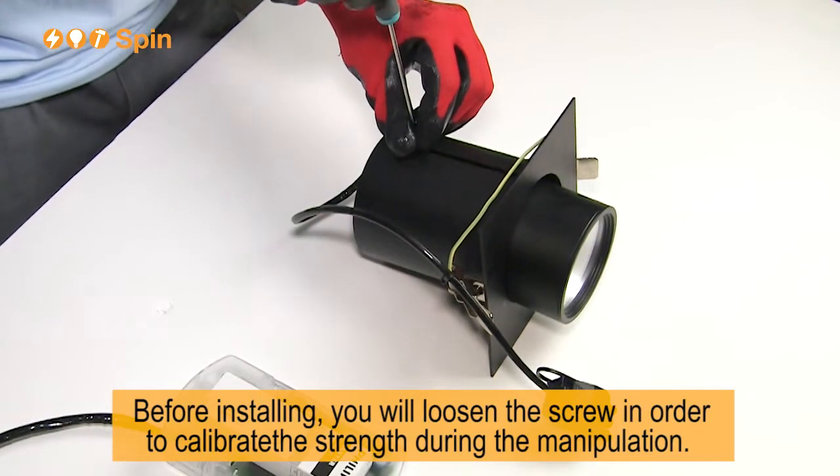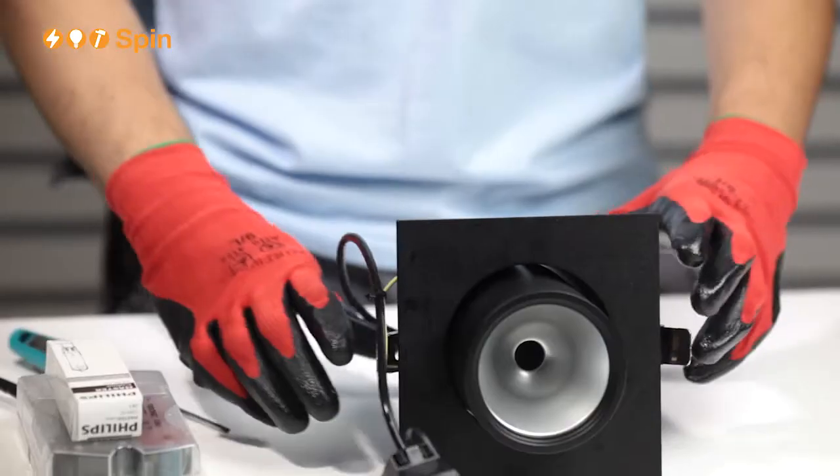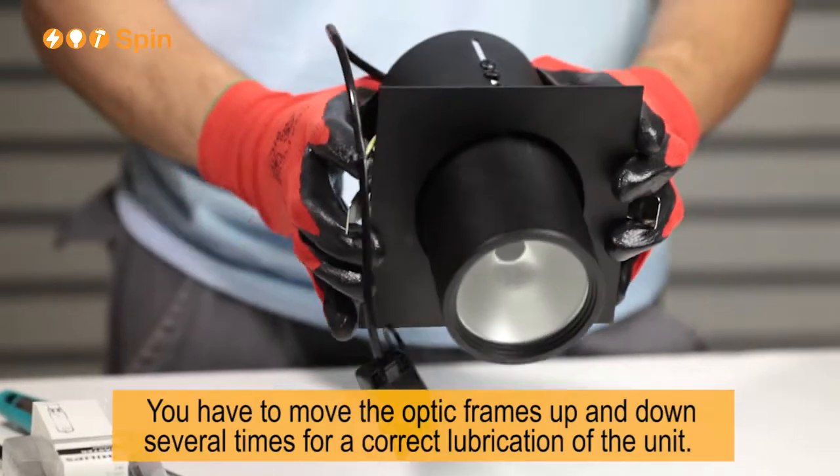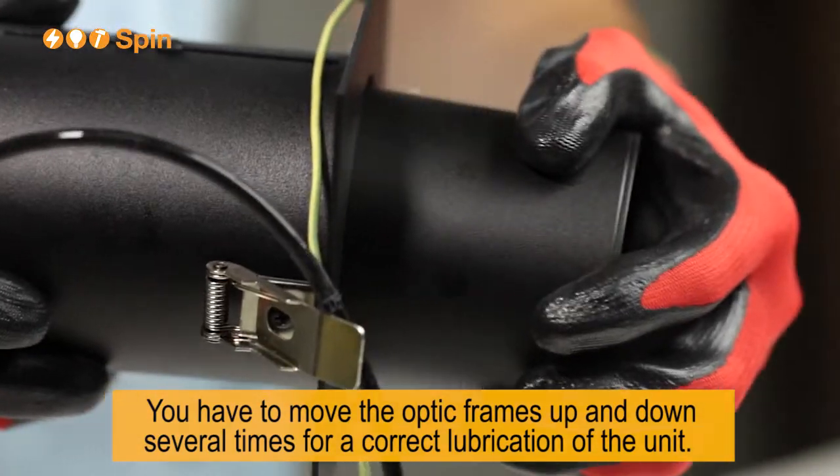Before installing, you will loosen the screw in order to calibrate the strength during the manipulation. You have to move the optic frames up and down several times for a correct lubrication of the unit.